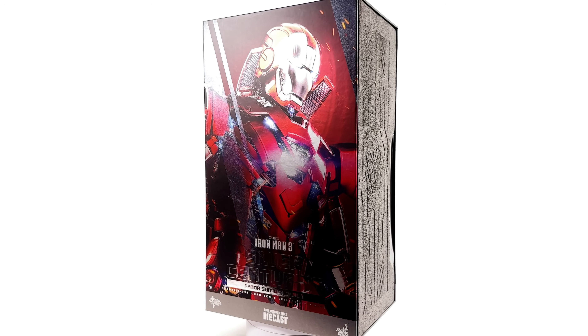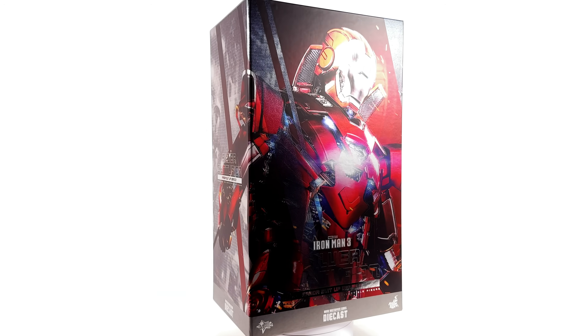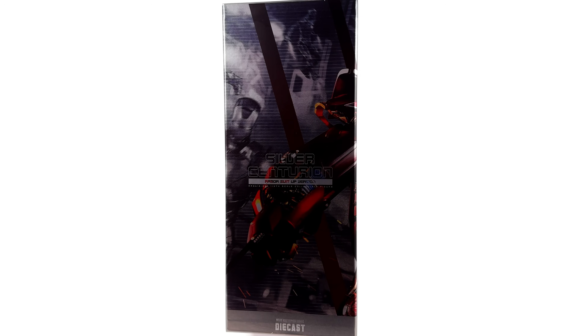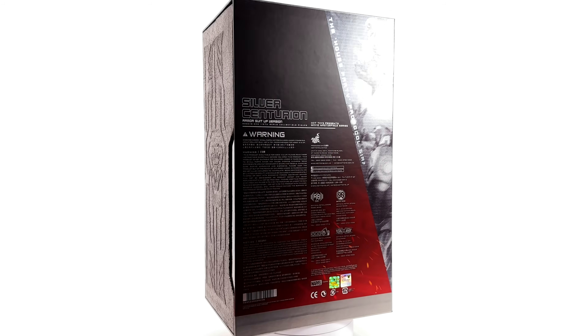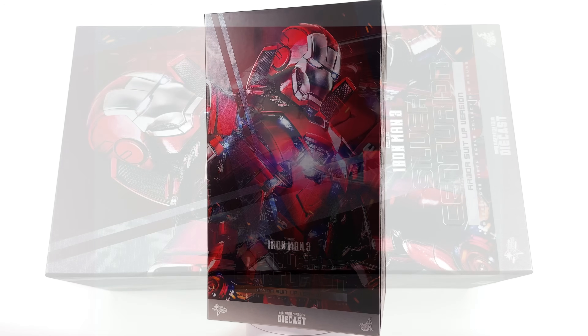I got mine from toyswonderland.com — link for that is in the description below. They do have a pay-in-four option and a loyalty program. While you're down there, why not hit that subscribe bell notification icon and join button so you're notified as soon as a brand new review goes live on the channel.